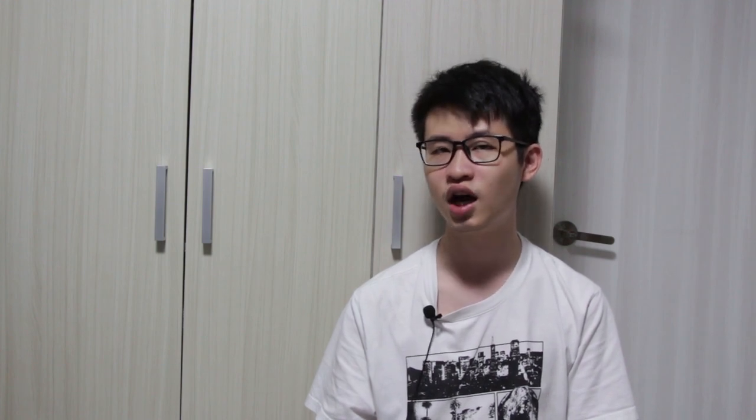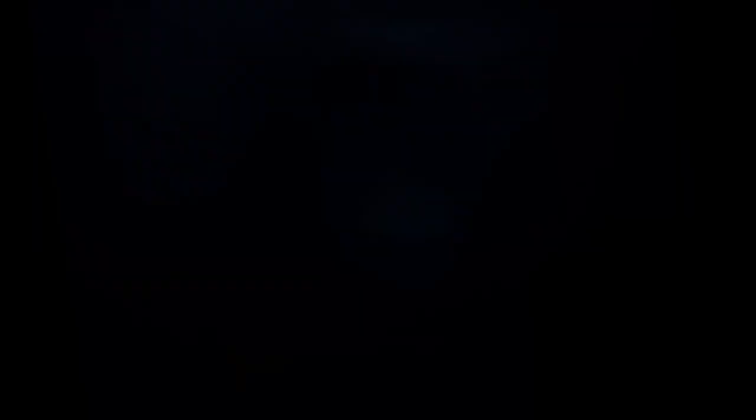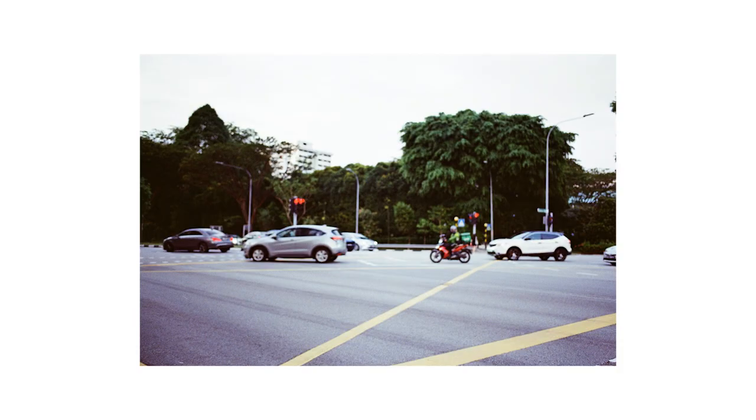When this happens, you simply have to readjust the shutter speed as necessary until the numbers do not blink. When you are happy with the settings, you can fully depress the shutter button to take your picture. The reason you will want to use shutter priority mode is usually to manage the amount of motion blur in the image.